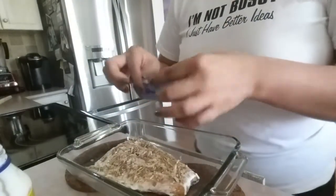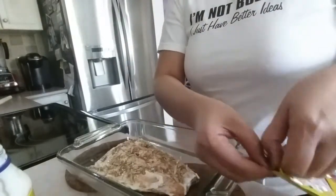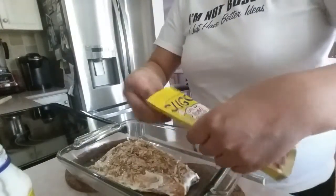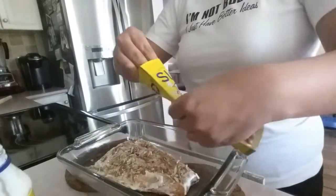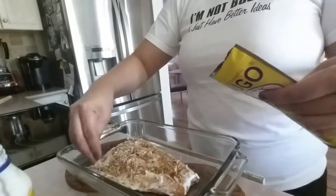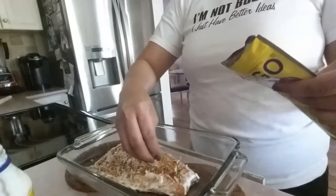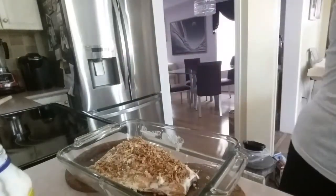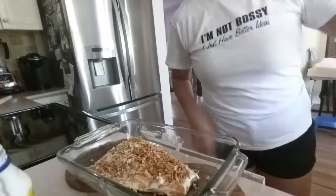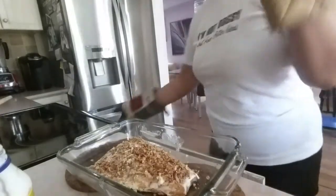I'm not putting everything around here. I'm going to put it back in the oven for another 5 to 10 minutes.